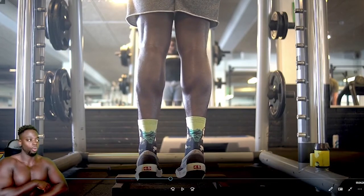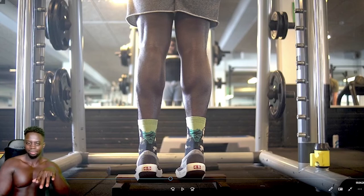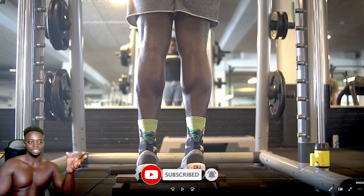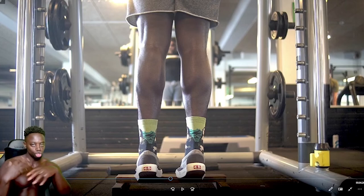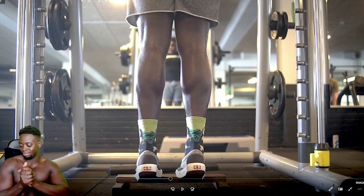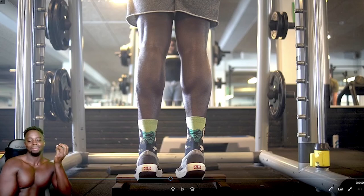That is it for the workout. I also train calves on other days — like in between sets during rest periods I'll do some calf raises. Calves are a stubborn muscle because you're using them every single day just from walking. You have to give them something extra for them to develop. If you can train calves every day, do it. My calves are developing, but very slowly, so I need to give them way more attention.